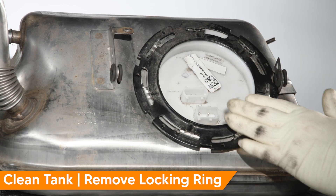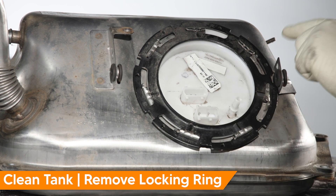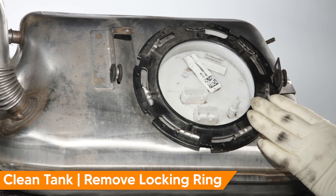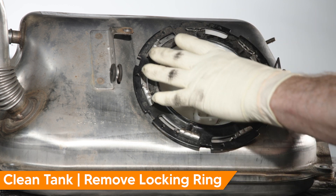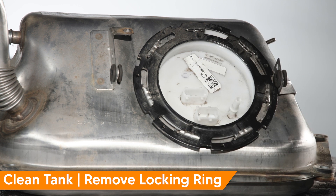You're going to want to clean this area thoroughly before you take the ring off so that no dirt gets inside the fuel tank. Once it's clean, get the special BMW tool, engage it to the ring, and remove it to get access inside the tank.